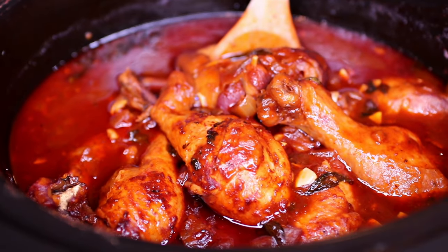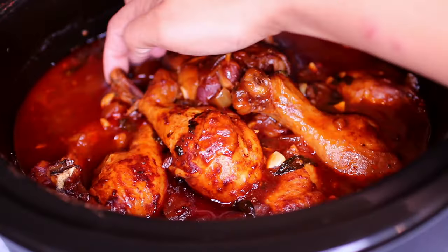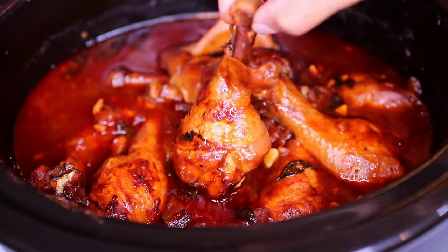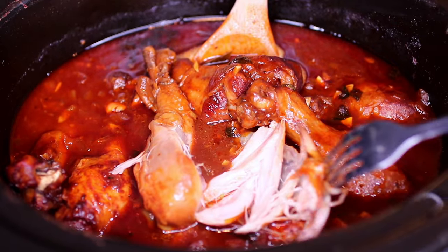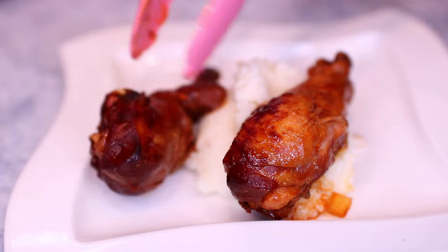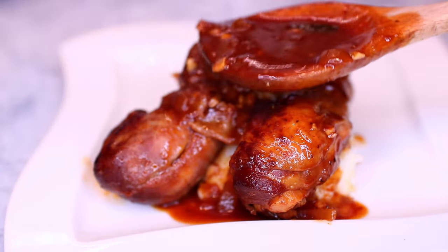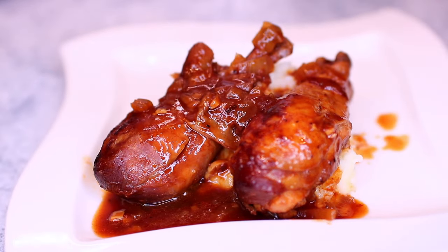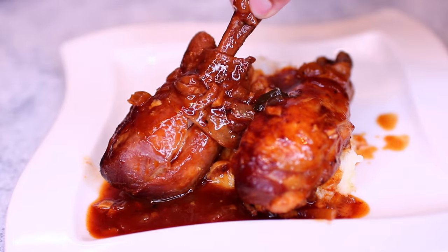The flavor is amazing — the sauce on the chicken is very tasty. It's crazy how such a delicious recipe can be so easy to make. Look at how easily the chicken falls right off the bone. I'm serving the chicken over some mashed potatoes. Maybe some rice would work too. This meal is so good, you guys have to make this.